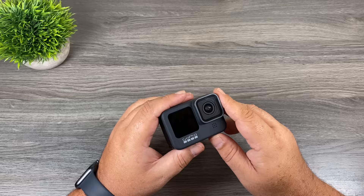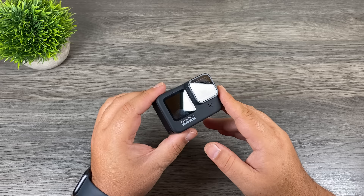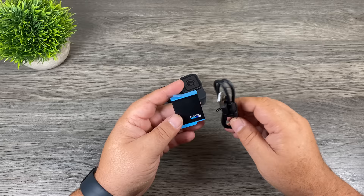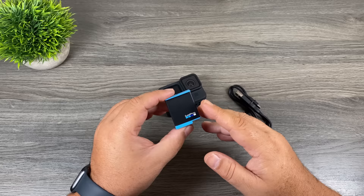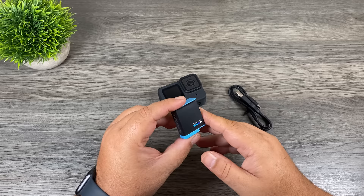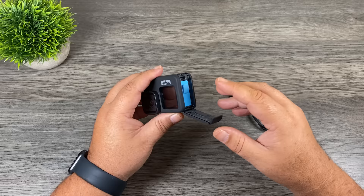Now let's talk about how to charge your GoPro. I highly recommend charging it before you try to connect it to the GoPro app. The GoPro batteries don't ship with very much charge. When you get your GoPro you get one charging cable and one battery. It's highly recommended to get a second or even a third battery, as they don't last terribly long. I think the sweet spot is three batteries, perhaps four, depending on how much you use your GoPro. To install the battery, open the door, have the logo facing the front of the camera, and slide it down. Then plug in the USB-C cable to charge.